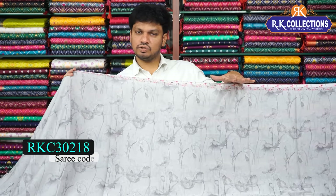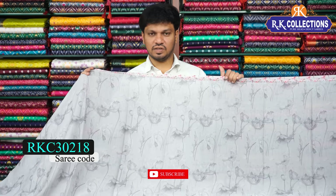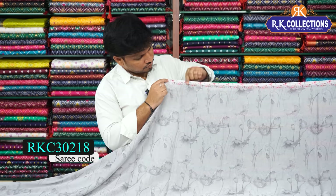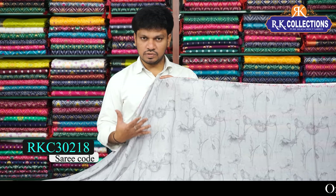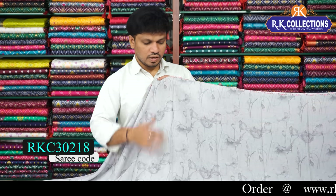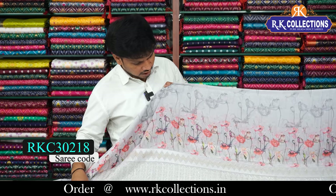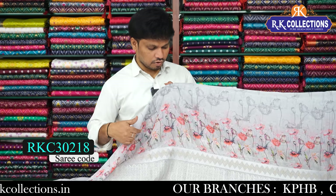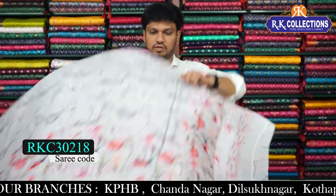Next we have a saree with floral border and chicken curry border in a nice ash combination — very classic. Lightweight chiffon fabric, cost Rs. 1250. It has a floral dictionary border, just 2 inches wide. The middle part is beautiful with a floral design border, a chicken curry border, threading border in silver and gold combination, and a wave style border.